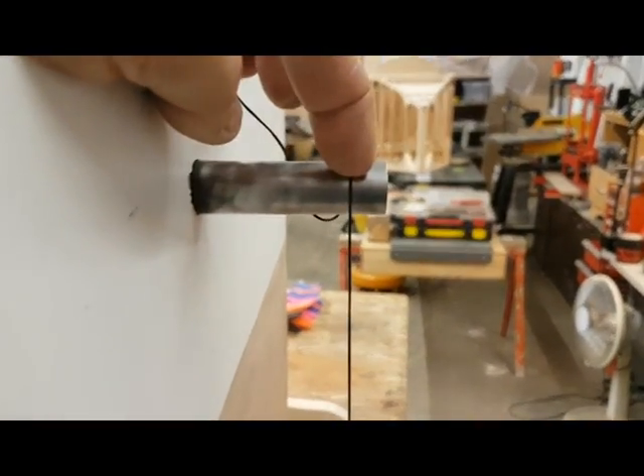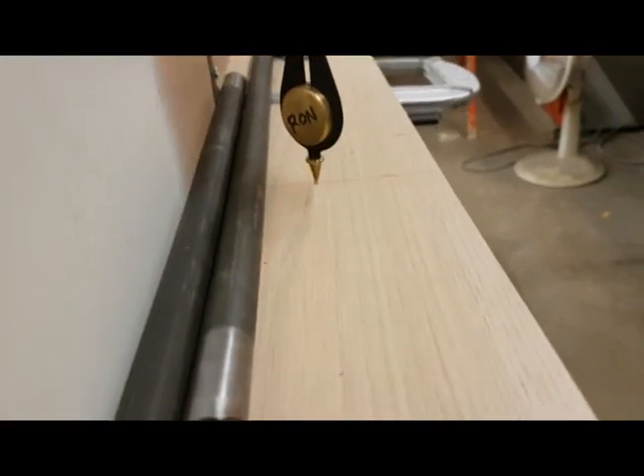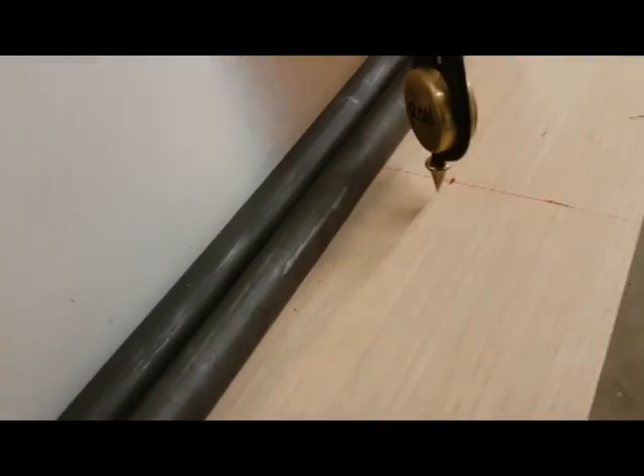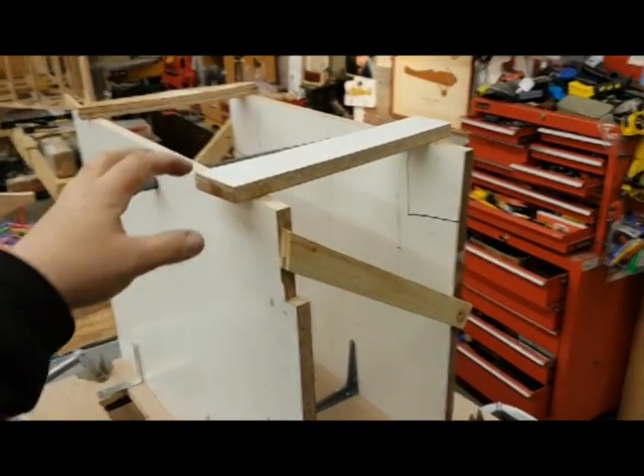I leveled the table and put two marks at 16 inches on center, put my plumb line, and aligned it with the center line I've drawn here. Now I'm going to lock everybody in place.